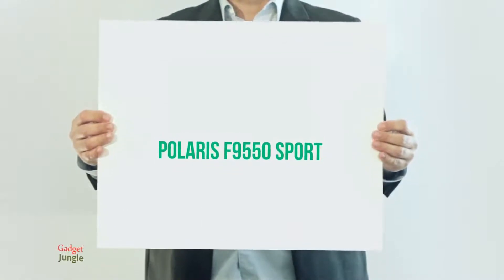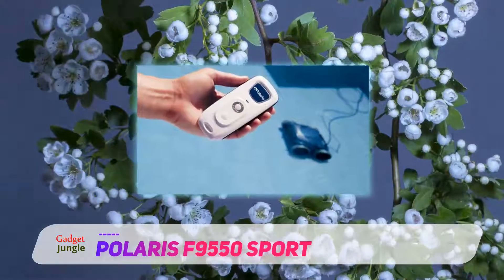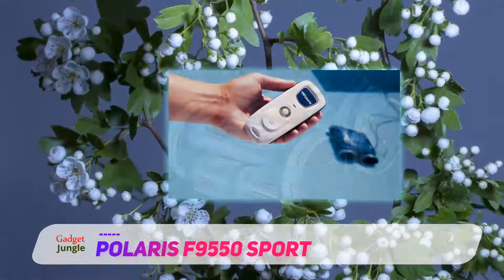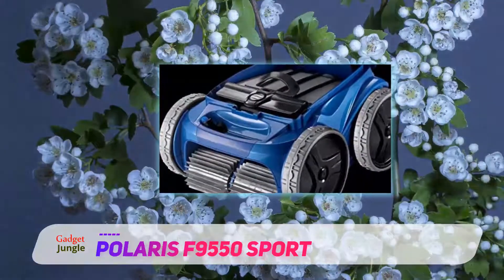The Polaris F9550 Sport is a heavy-duty four-wheel drive cleaner with an elegant design. Its aqua dynamics and four-wheel drive can overcome and climb over any obstacle, and can take on any pool terrain of up to 60 feet long.